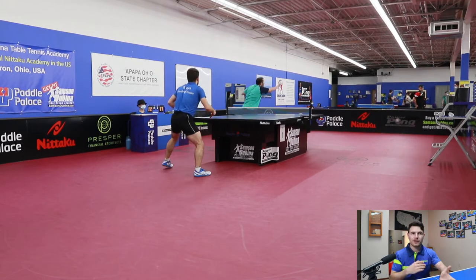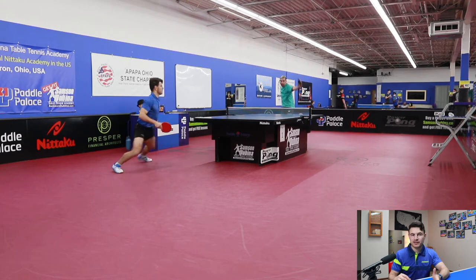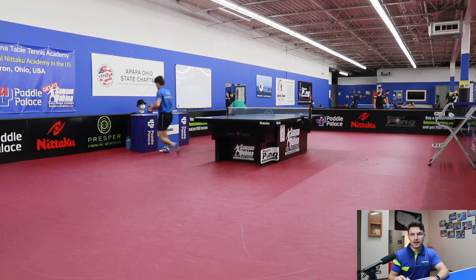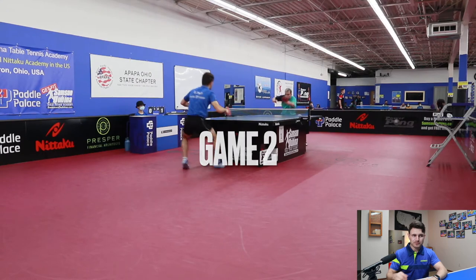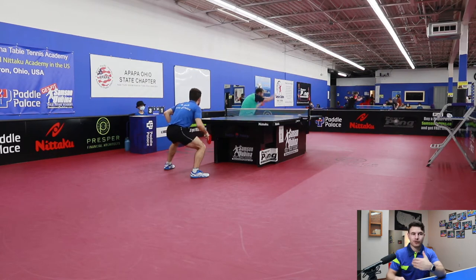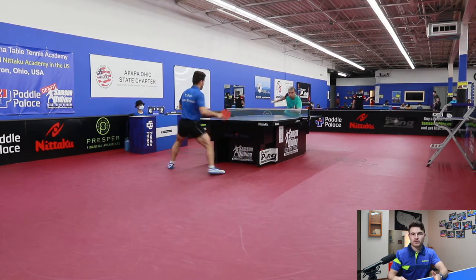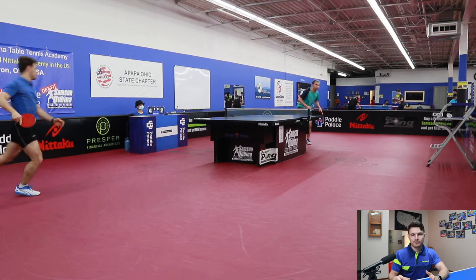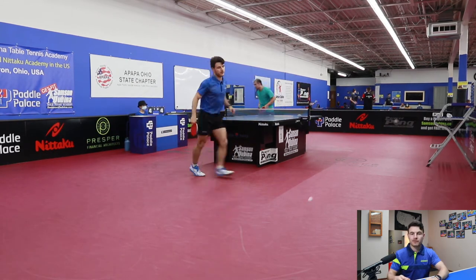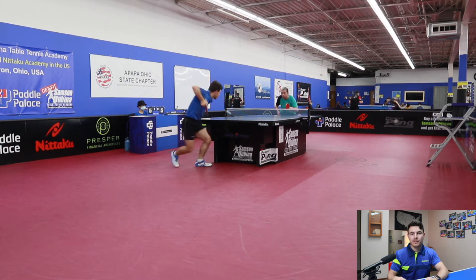I noticed in the comments that you guys really enjoy small tactical tips for serving. One I'd like to share: I typically do my backhand serve with sidespin, side-under, long ones, and dead serves. But when it gets to a point where I really want a good point, I do a super heavy backspin serve that I don't normally do earlier in the game. You kind of train your opponent mentally to expect a certain amount of backspin, but when you give them that super heavy one later on, they almost always put it in the net.